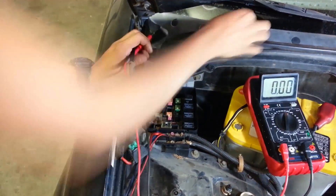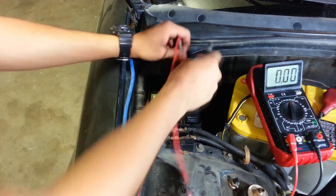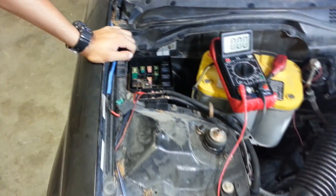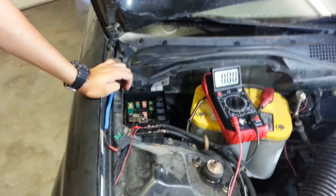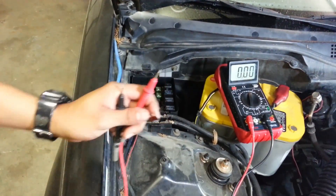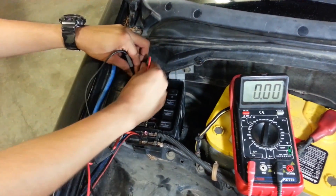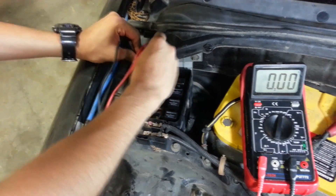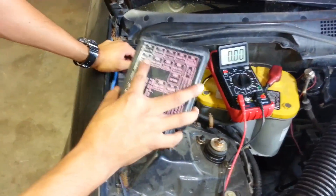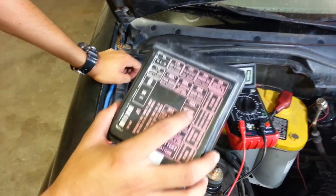This next one is the condenser fan - nothing, because the car's off. This one is the cooling fan - nothing as well. You would follow the same process for all the fuses on your side of the vehicle. Fuses only, not relays - this will not work for relays.